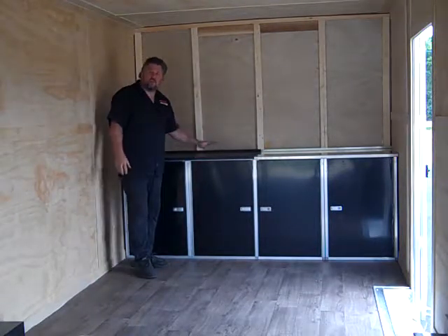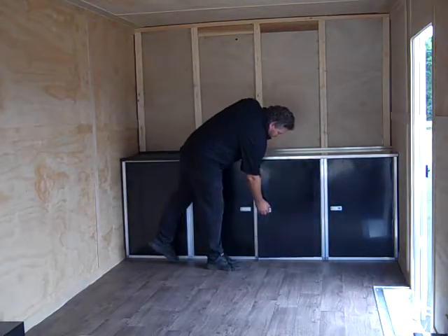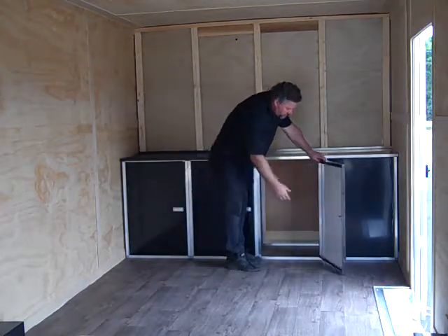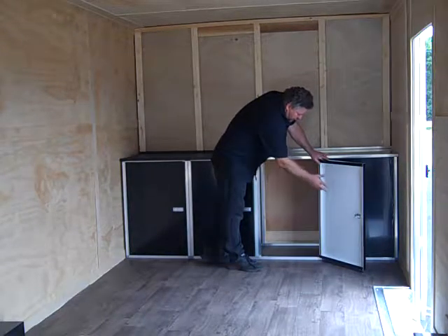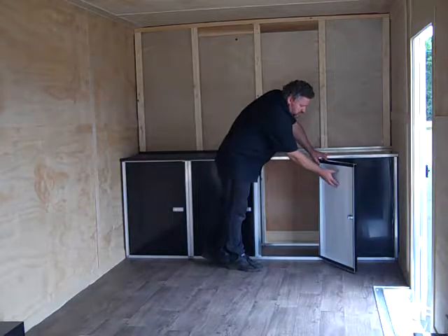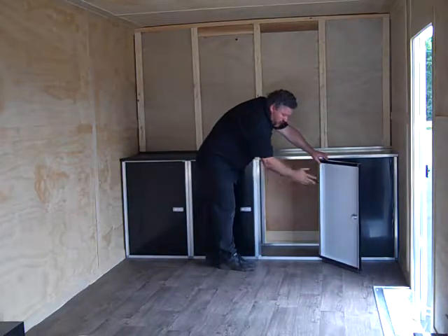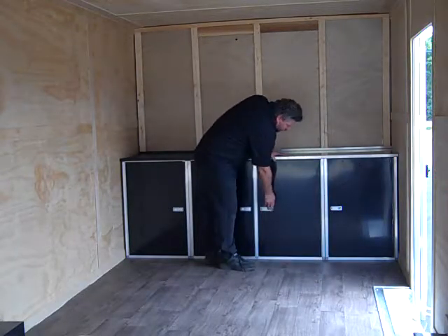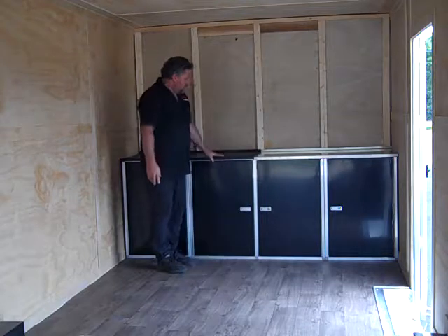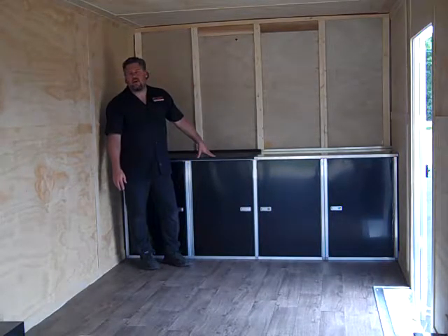That's how simple it is to do cabinets in your trailers. This particular one is our standard two-frame door. There are different options for panels on the inside or magazine holders, and we have shelving that you can put in there — lots of different options for your cabinets. For this package or for other ones, check us out online at MidwestRaceCabinets.com.